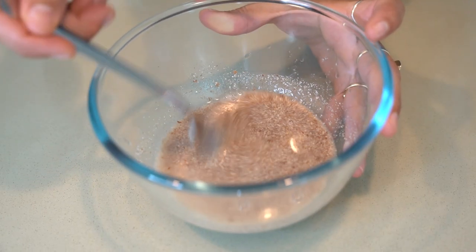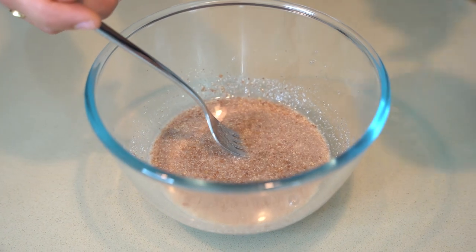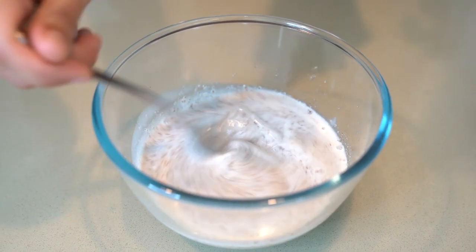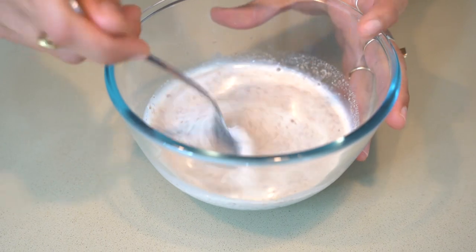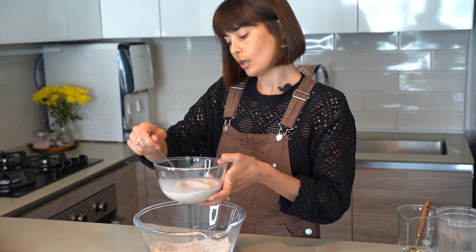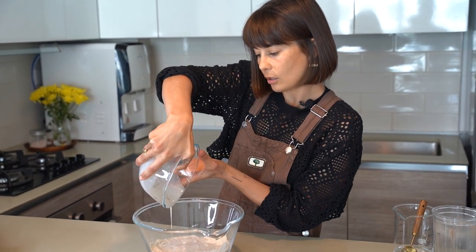So the flax egg — it's already starting to thicken up nicely. To this I'm just going to add in half a cup of almond milk. I just made some almond milk fresh this morning so it's nice and creamy. You could also substitute it for some coconut milk if you want.